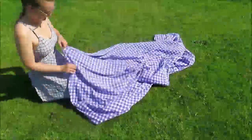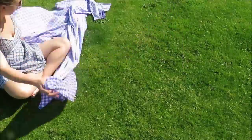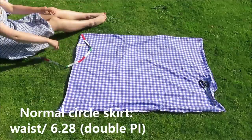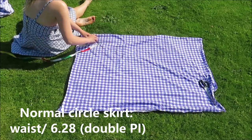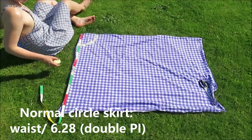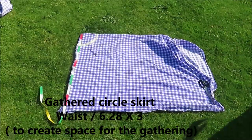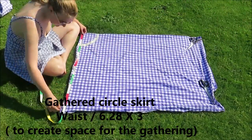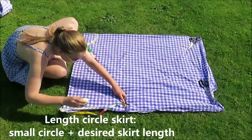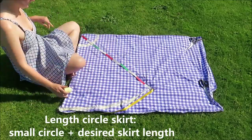I started this project by cutting up this duvet into two equal pieces. To make a gathered circle skirt, you need to measure your waist and divide it by 6.28, or double pi — not the good tasting pie, the math pi. For a normal circle skirt, that's it. But for a gathered circle skirt, you need more fabric to gather around your waist, so multiply this by two and a half, or three if you want more gathering. This is the measurement for your small circle. For the big circle, add your small circle measurement to your desired skirt length and draw a second big circle. Then cut this all out.